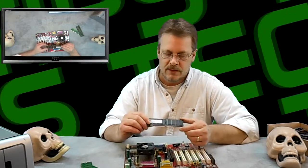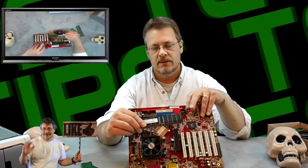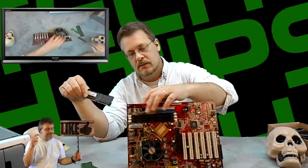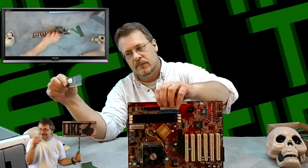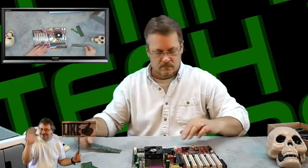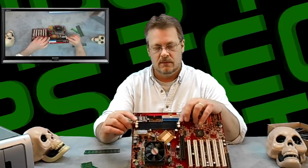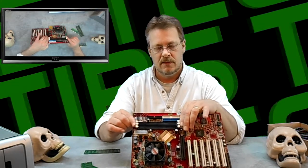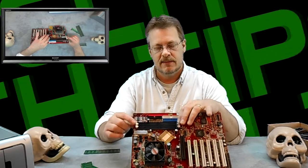Once you get your RAM, you'll notice that there are usually different pin configurations. On this particular one you'll notice there are two notches, and you'll notice matching slots on the socket. The side holders move like this — when they're in the closed position they're holding RAM in, and when they're open they're ready to accept RAM.